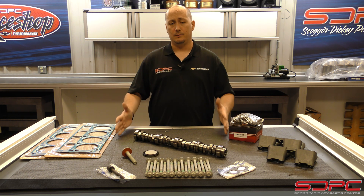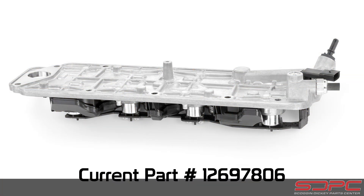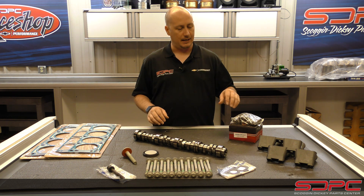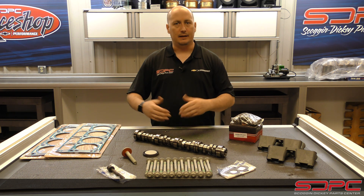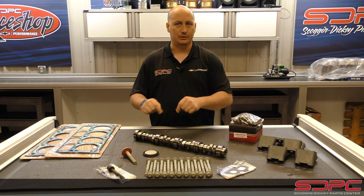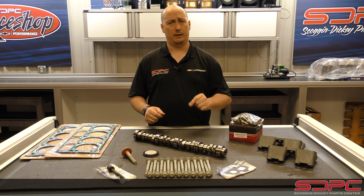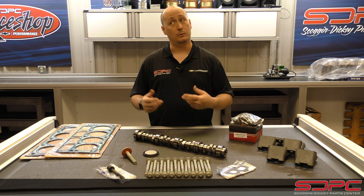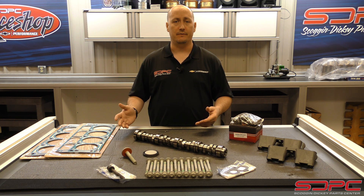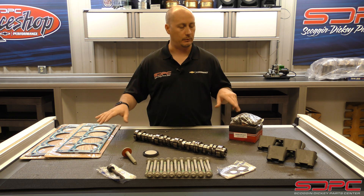We do recommend that when you do an AFM repair, you replace the VLOM. That valley cover has solenoids on the bottom side, and those tend to fail — we tend to find that those are actually the culprit for everything else failing. A lot of times our customers end up doing an AFM delete, tossing that out and getting an aftermarket valley cover, or they keep it and use our AFM delete plugs that go into the towers of the block. We highly recommend replacing the VLOM because you don't want to put all this back together, put that VLOM back on with a bad solenoid, and then 20 minutes down the road have it start to develop a tick again.